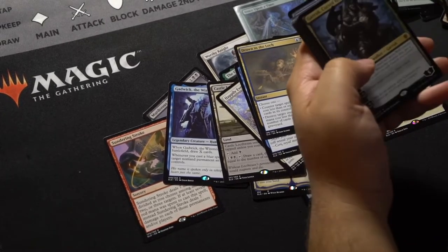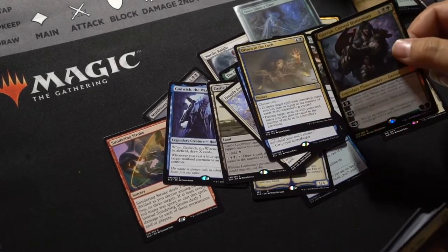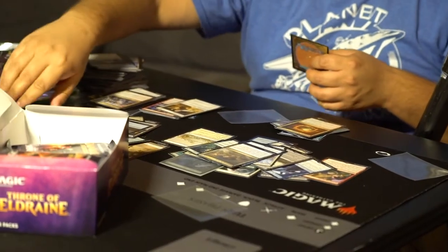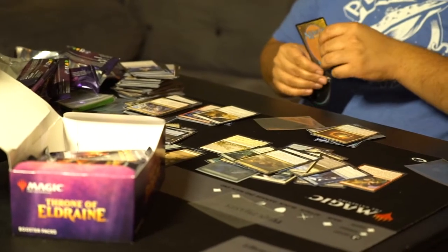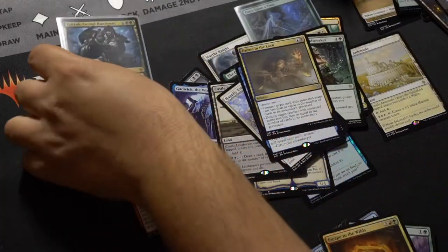Fairy token — let's go. Ooh! Garruk! And ooh — a foil Garruk! We're doing pretty good for foils today. Put that on my sleeve. I'm really happy about that.